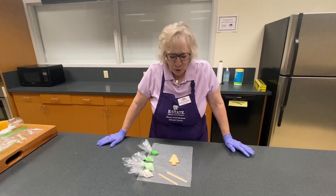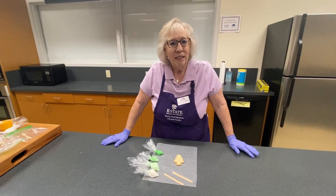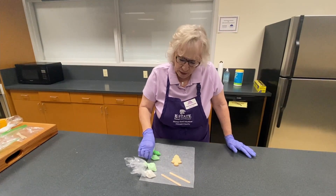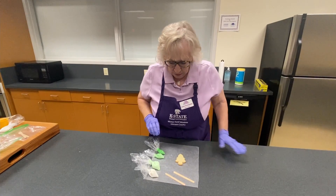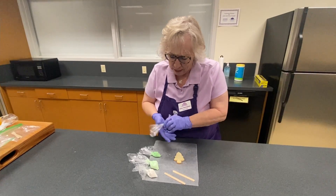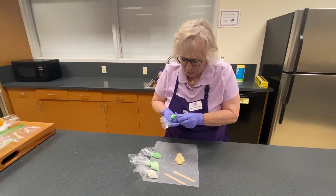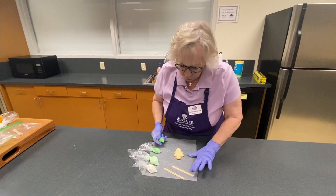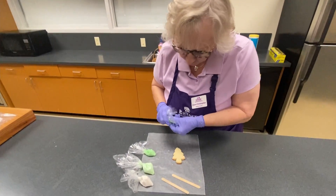I'm going to show you how to decorate a tree using variegated green. It really makes a very colorful tree and it's quite easy. When I first saw it, I thought, how can we do that? So we start with the darkest green.